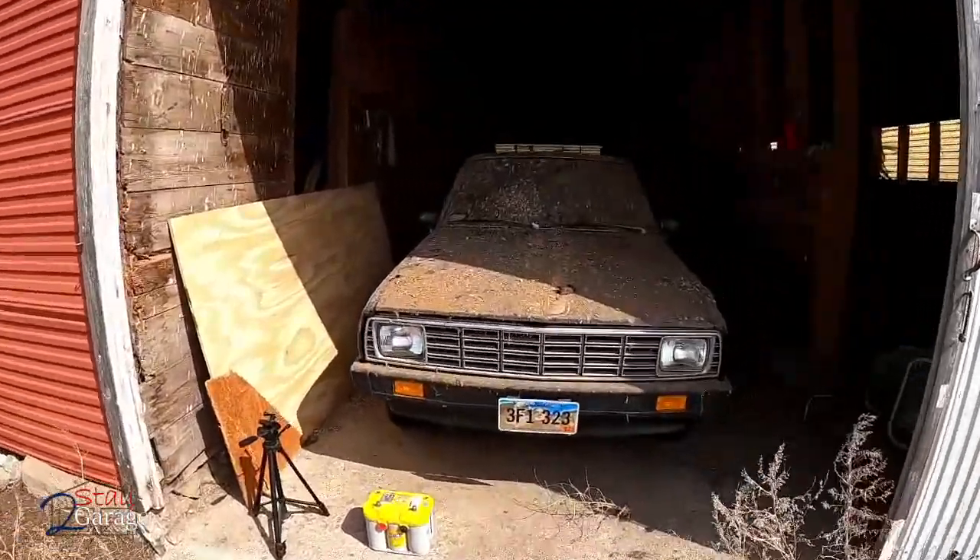Good morning everyone, this is Justin with Two Stall Garage. Today we're finally going to get the D50 out of the granary. We'll see what happens - it's a little messy, we'll clean it up real good and see what it looks like afterwards. Let's get started.